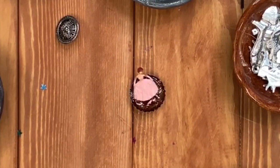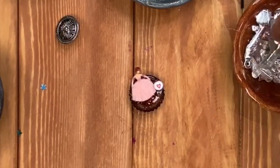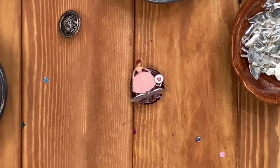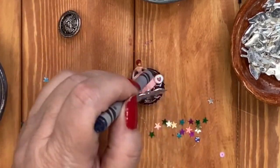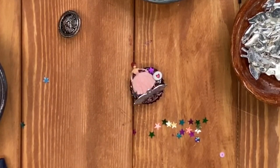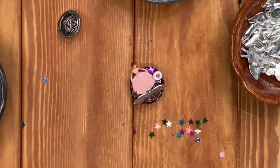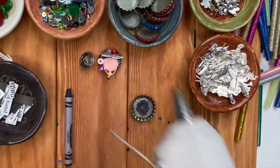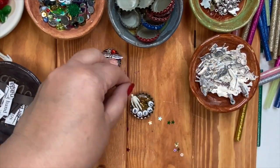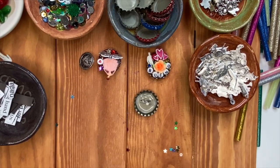Quickly insert your other items. I like to use the tiny little beads, sequins, and metallic stars as a way to fill in the open areas. Use a crayon to pick up the little metallic stars and place them where you want them — this also works for crystals too.